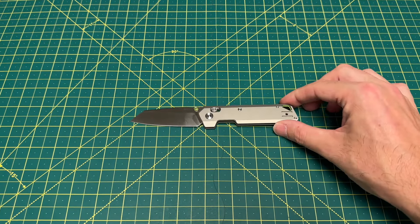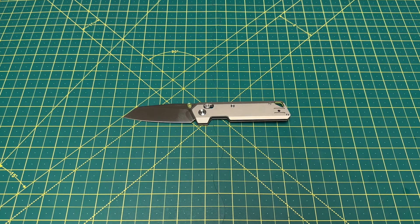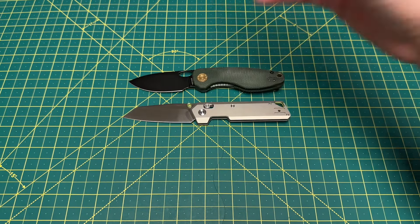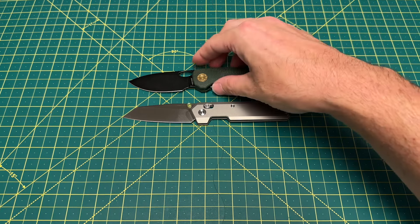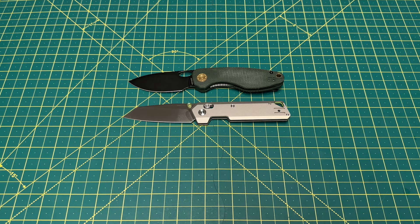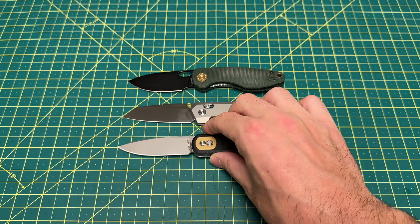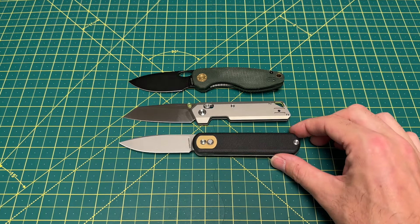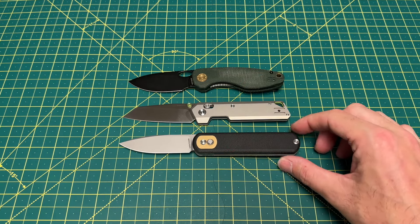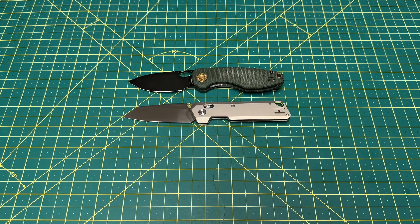Let's take a look at some size comparisons and see how it stacks up with some other popular EDCs from Vosteed. This one right here, the Vosteed Acorn — if you haven't handled this one and you're not looking for a super thin knife and just want a really good fidgety knife with excellent ergos, this is it. The Acorn is fantastic, it was like $50. And then also the Vosteed Corgi — it's another really good size comparison. Just a hair longer, but in terms of handle width, very comparable. Three excellent knives from Vosteed.